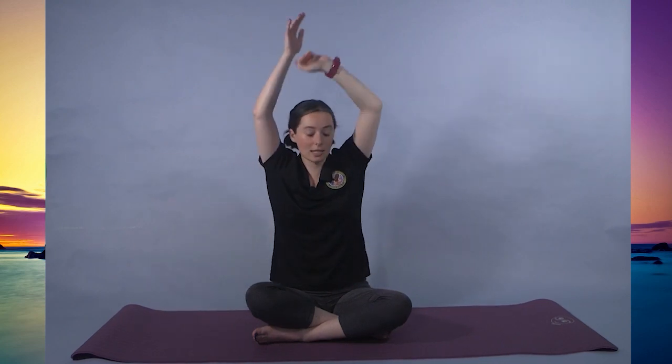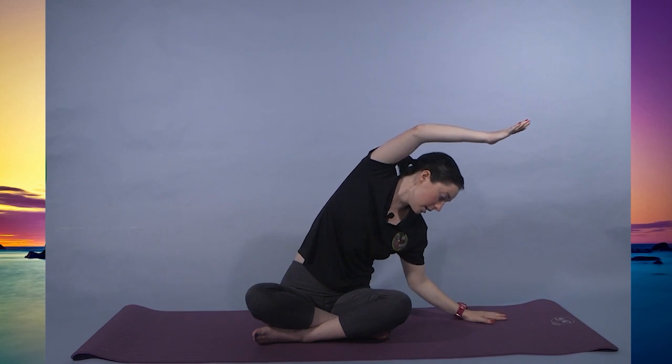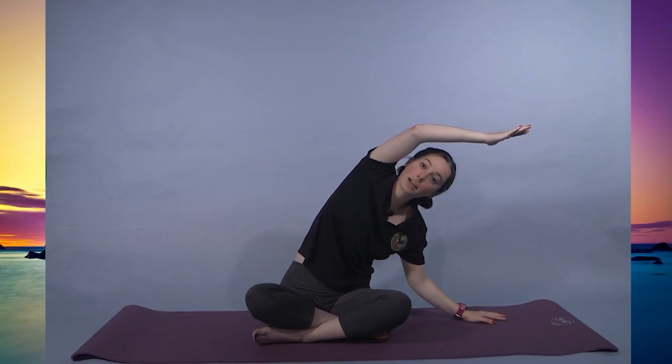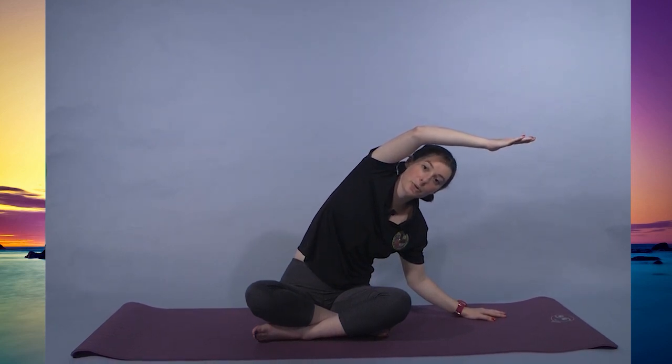Inhale to center and exhale down. Inhale to reach, exhale to sink. Feeling that side stretch for 9, 8, 7, 6, 5, 4, 3, 2, 1.